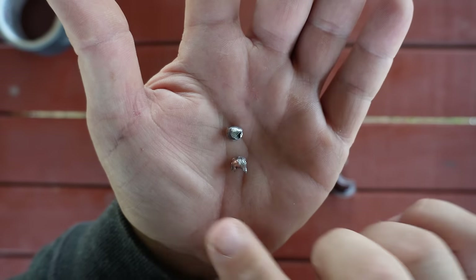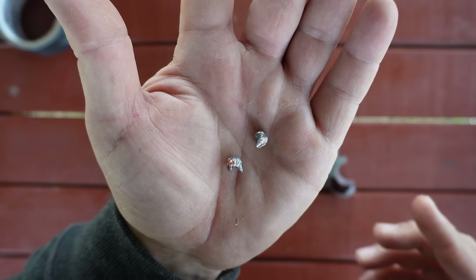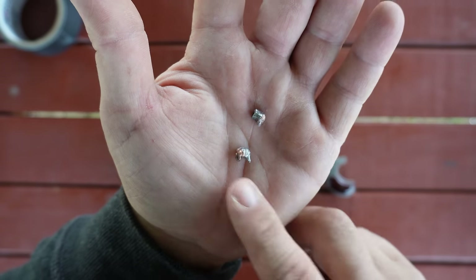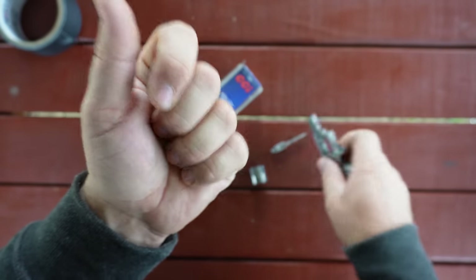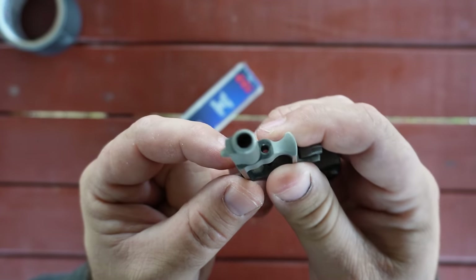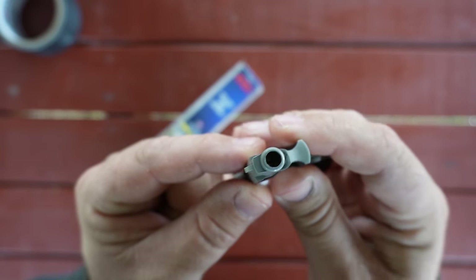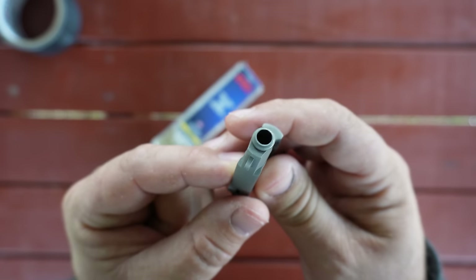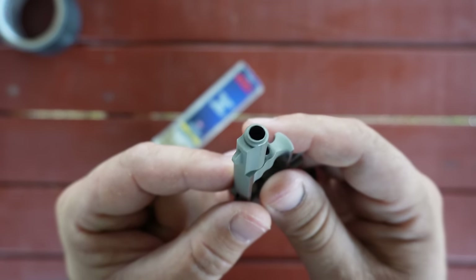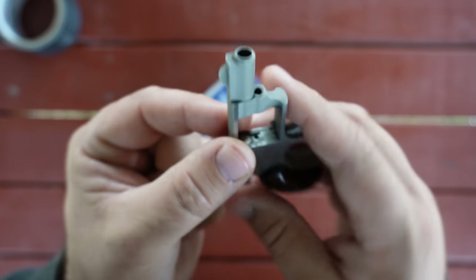I have noticed that this revolver keyholes a lot. We haven't seen that much in this series — usually it's hitting nose first and then tumbling once it hits. But as you saw today, it does keyhole sometimes, and that's due to this: it has a very poor crown. You can see the crown there is just a little bit wonky looking, and I believe that's why this little revolver doesn't stabilize bullets very well.